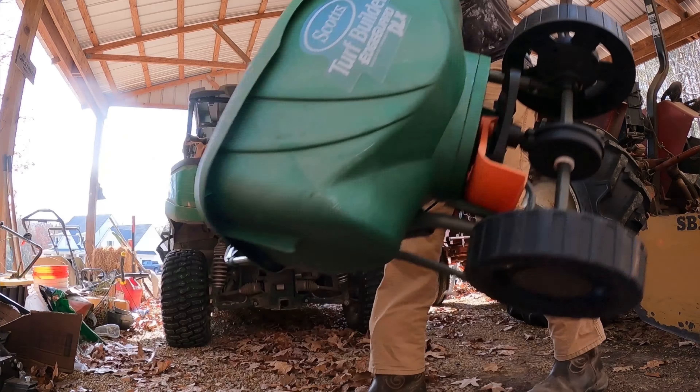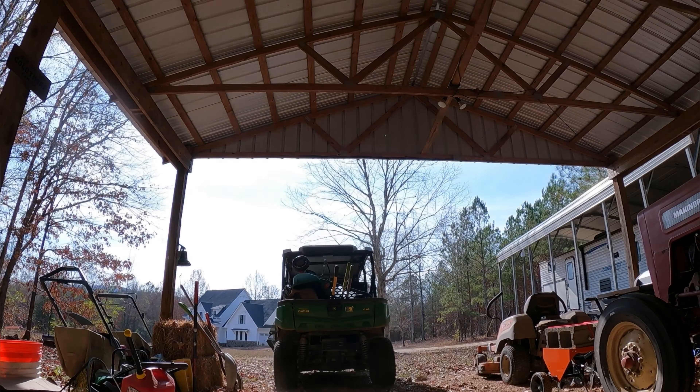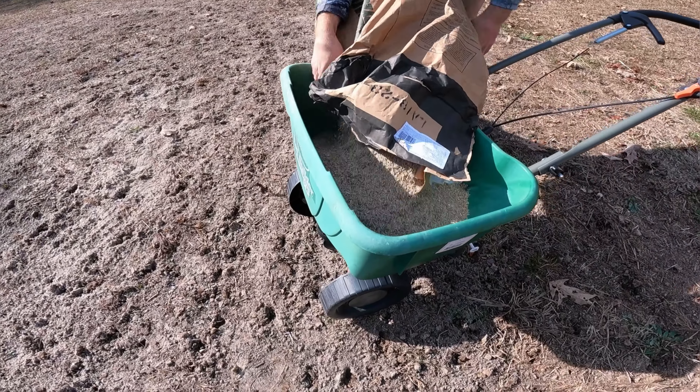The next day we came back out, loaded our spreaders into the gator, and headed over to the green where it was time to start getting the seed spread out. Due to the lack of rain we had to sow the seed late in the season, and therefore we went with a ryegrass which should grow all winter. Next year when the hot weather gets here and the rye dies out, our plan is to switch over to Bermuda grass.